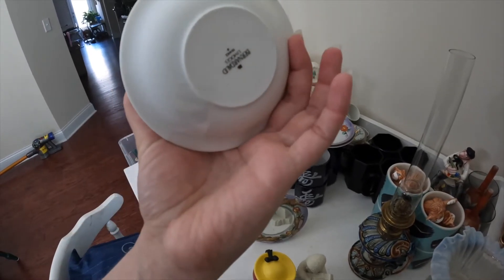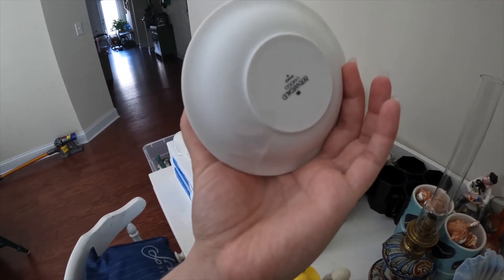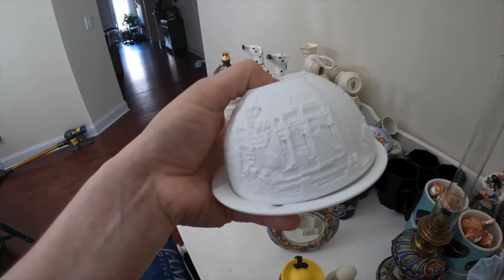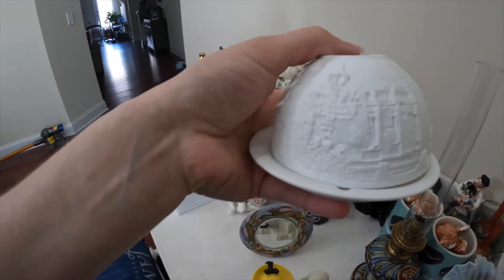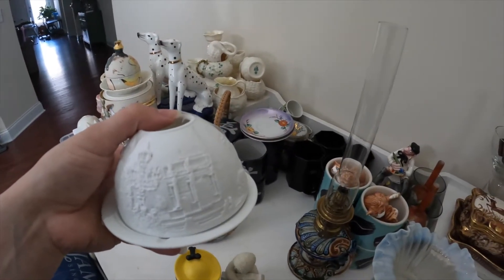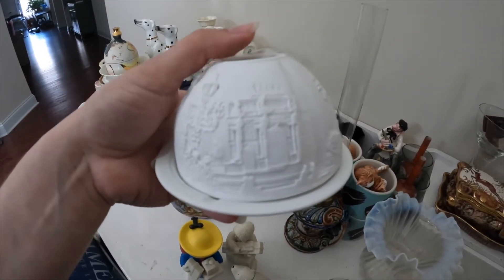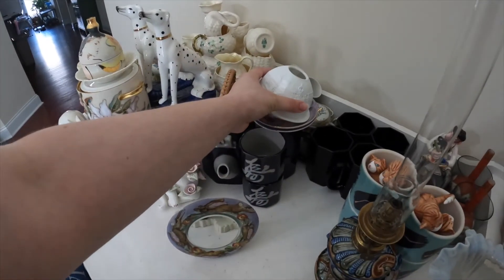This is Bernardaud by Limoges, France. They're tea lights, and when you put a candle in here it lights up the scene — these are major cities of the world. Again, all of these items are on my eBay store, and I do have a picture of this with a candle in it so you can see it lit up. It's really, really cool.